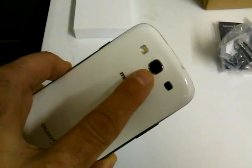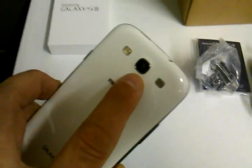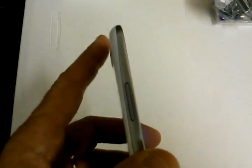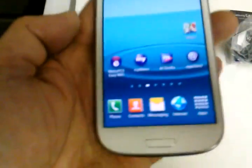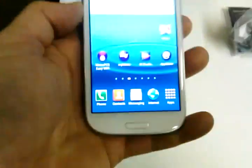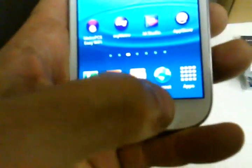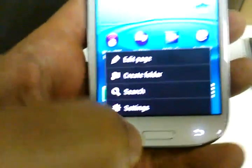Look at how thin this phone is — it's just beautiful. On the back we have an 8.0 megapixel camera with an LED flash, and it does video recording as well. On the top there's a 3.5mm stereo headset jack. On the left side there's a volume toggle, on the right side a dedicated power button, and on the bottom a micro USB charging port. The button layout has one button in the middle, a back button on the right, and a menu button on the bottom left.